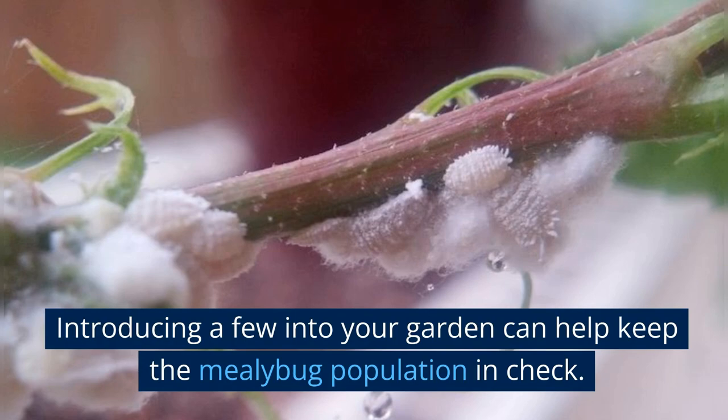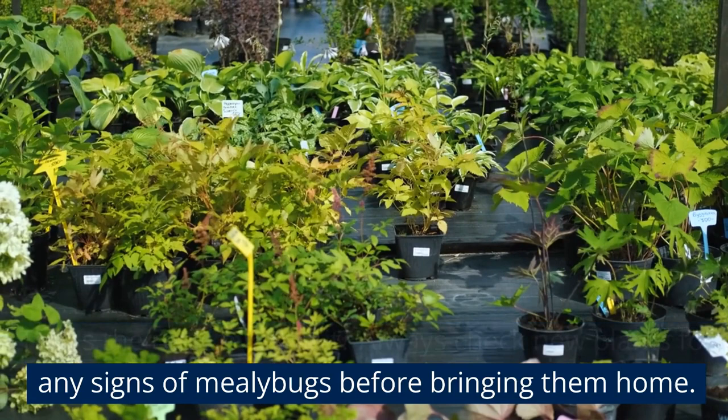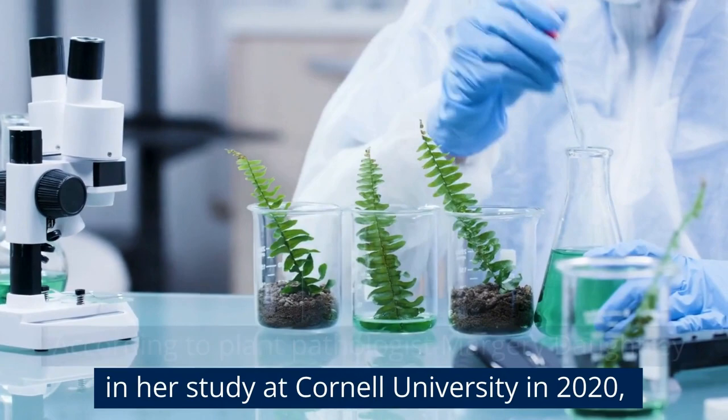And finally, prevention — that's the real key. Always check new plants for any signs of mealybugs before bringing them home. According to plant pathologist Marjorie Daughtry in her study at Cornell University in 2020, quarantining new plants for a couple of weeks can save the rest of your plant family from a mealybug invasion.